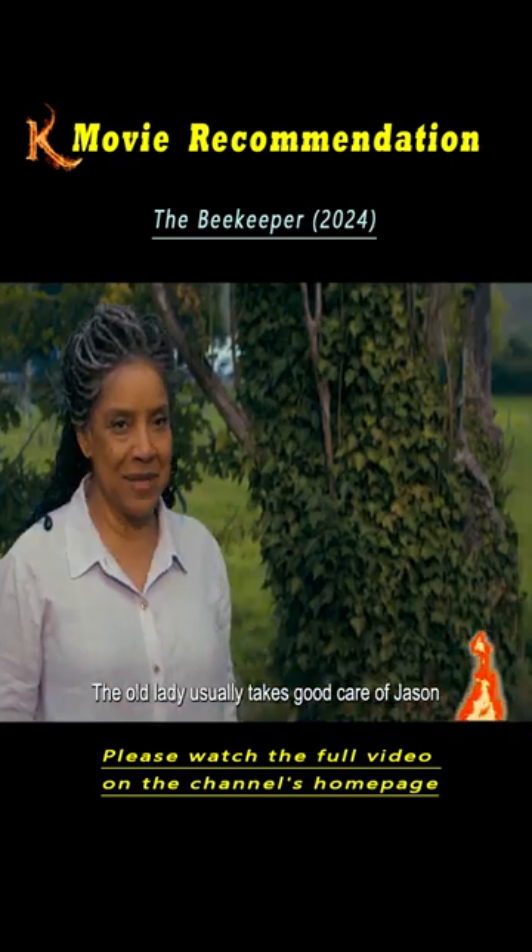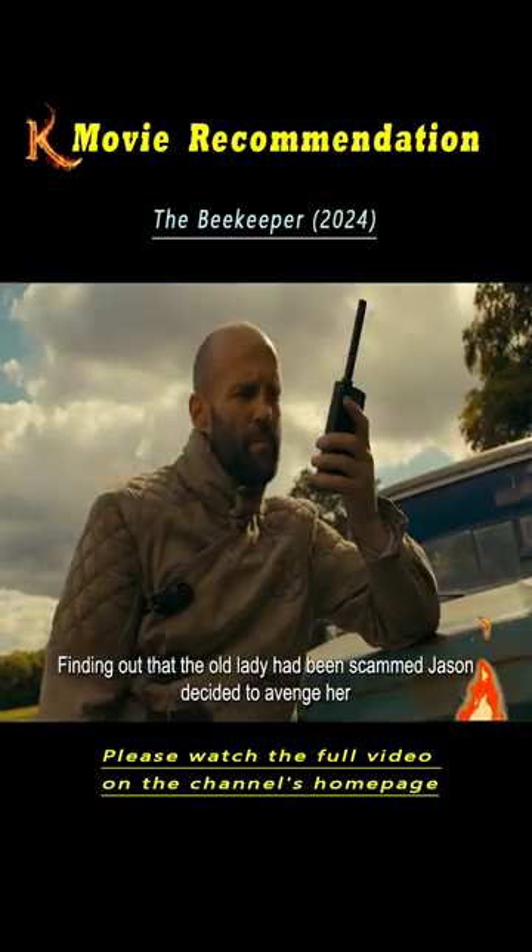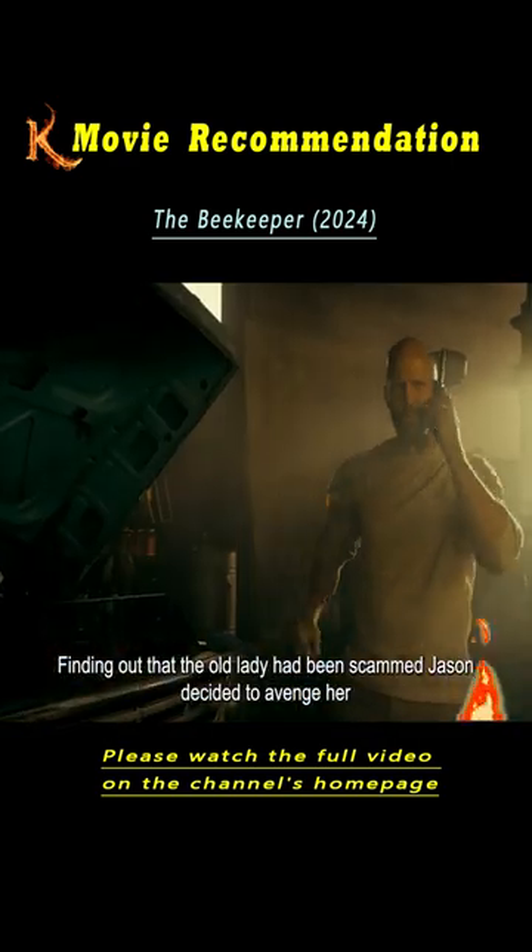The old lady usually takes good care of Jason. Finding out that the old lady had been scammed, Jason decided to avenge her.